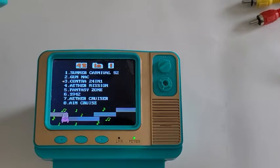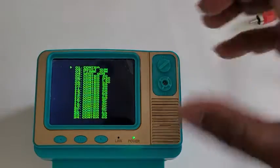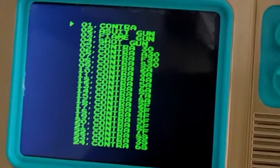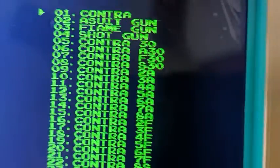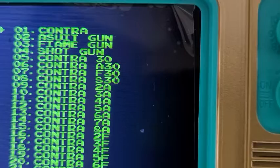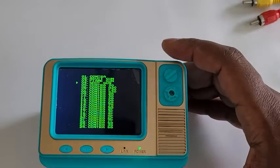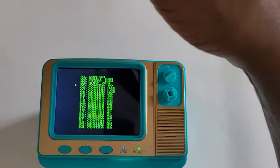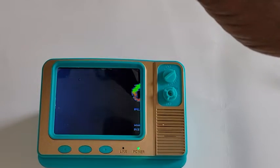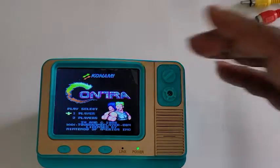It's got Contra — 24 and 1. The first one is Contra, and the fifth one is Contra 30. What Contra 30 is, is basically Contra with the 30-man cheat code already built in.